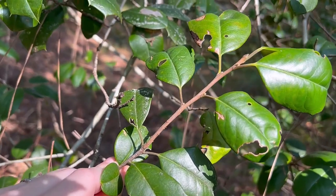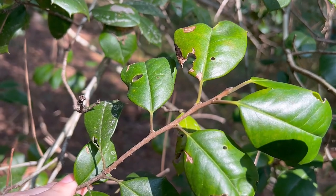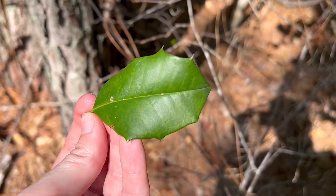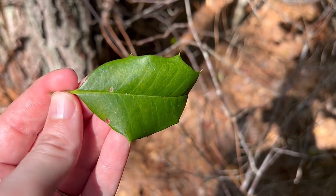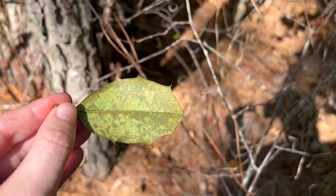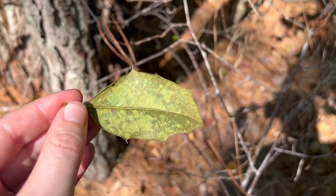The leaves are alternate, simple, and evergreen. They're elliptical in shape and are about two to four inches long, and they have a spiny tooth margin that is pretty pronounced and easily identifiable. They're thick and leathery with a shiny dark surface and a pale underside.